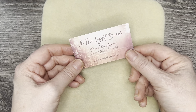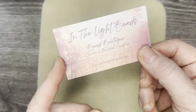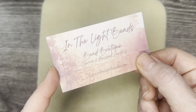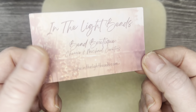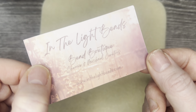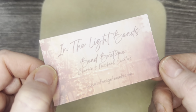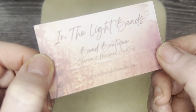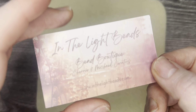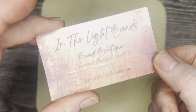Hello everyone, it's Jennifer and thank you so much for joining me today. I'm so excited to be sharing with you some more bead mixes from In the Light Beads. Check out their Etsy shop — it's a husband and wife business and they don't live too far from me, probably about 80 miles from me here in California.